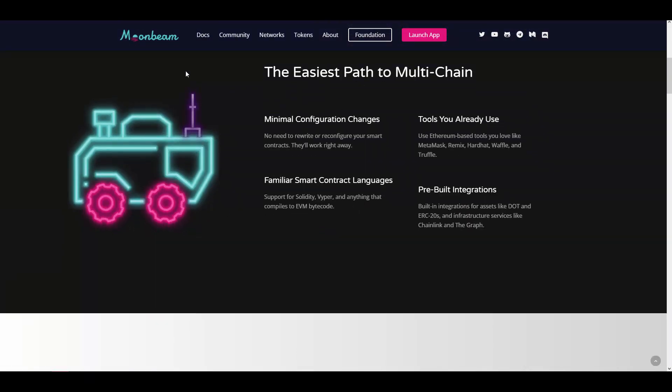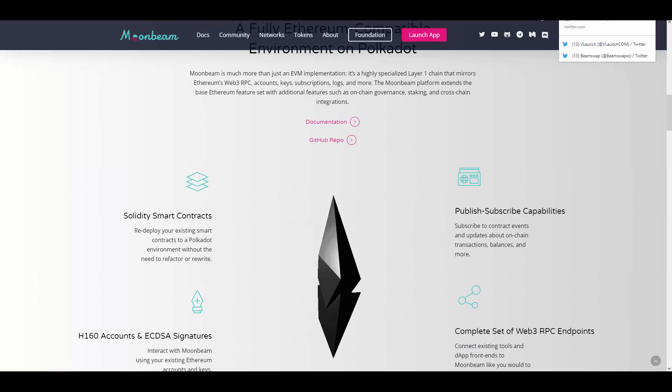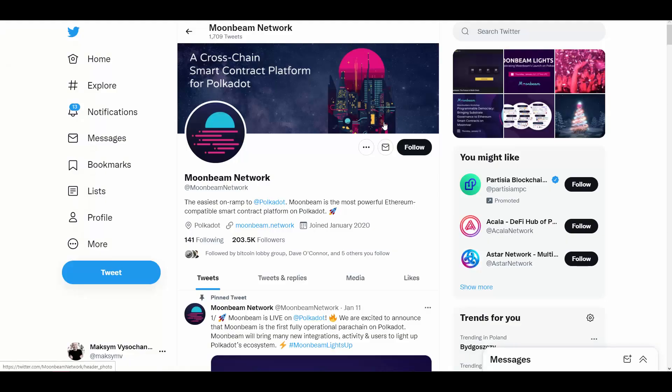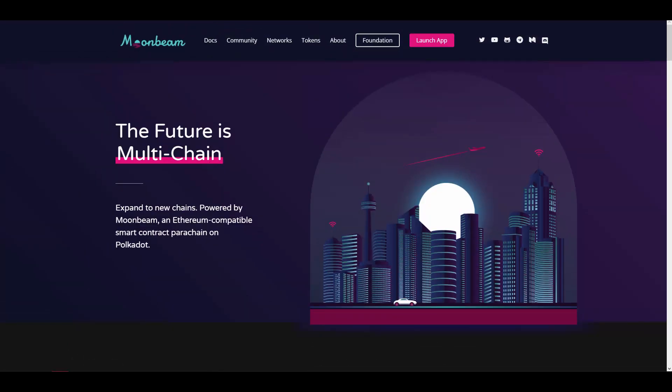A cool thing about Moonbeam is that it requires minimal configuration — you don't need to rewrite or reconfigure your smart contracts. There are already live tools for that. Moonbeam has a huge number of followers: 200,000 on Twitter. I like what I see about Moonbeam because I also believe the future is coming with multi-chain.